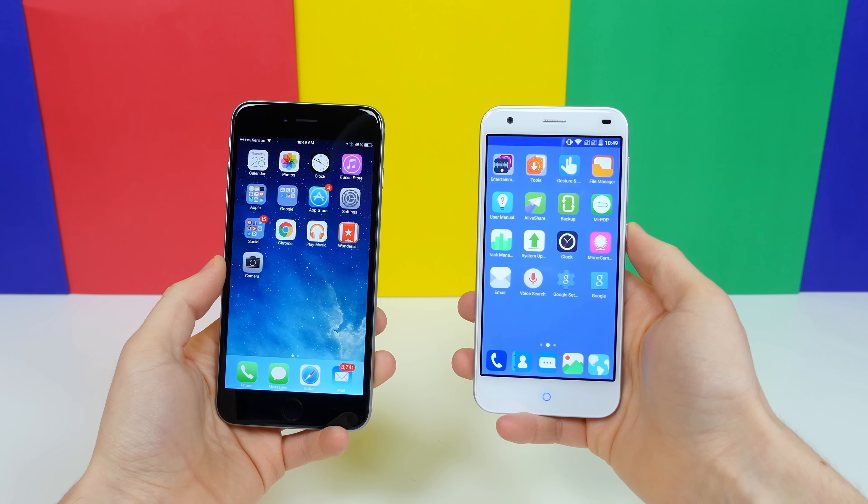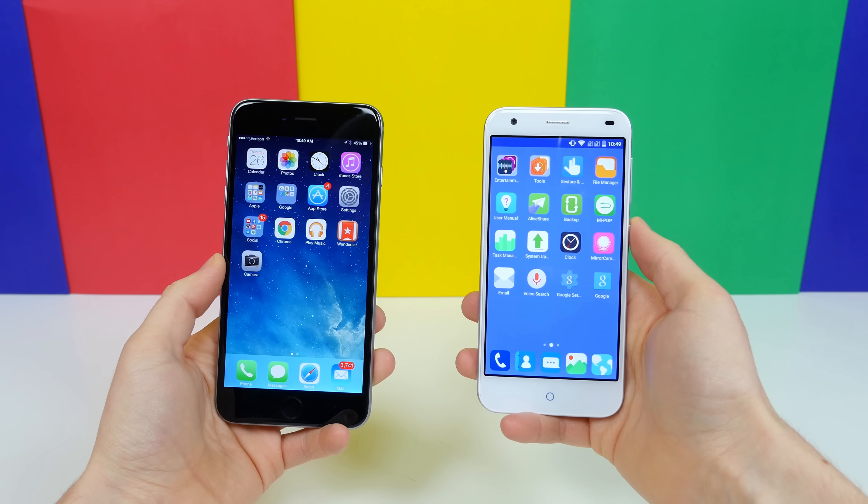I'm Beau HD from phonedog.com. I hope you enjoyed this video. Thank you for watching, and I will see you in the next one.